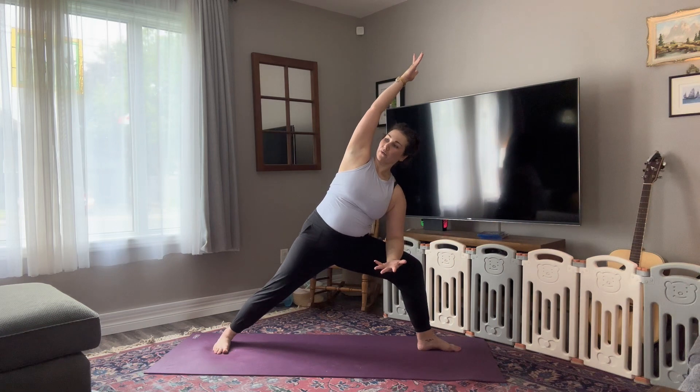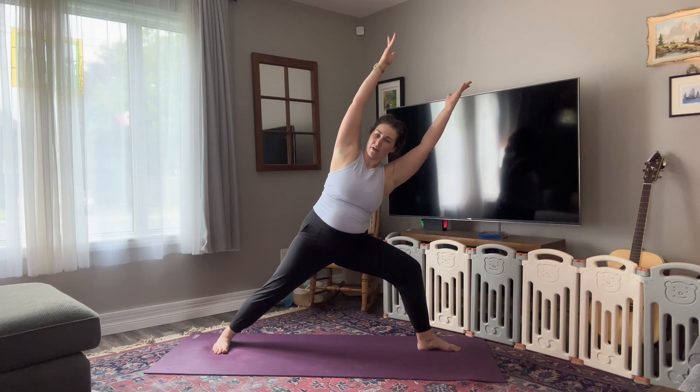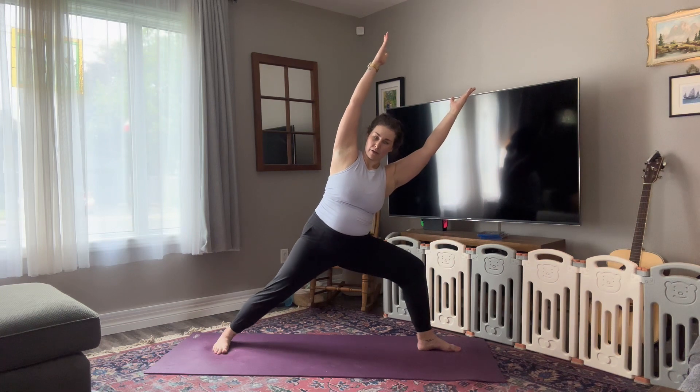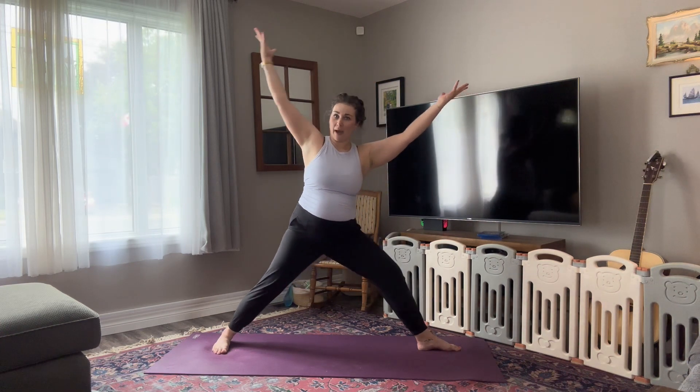Reaching your left fingertips forward, shoulders are away from your ears. If you want to make this more challenging, sweep the right fingertips to meet the left. Bend your right knee. You're here for three. Wrap your right rib cage forward for two, and one. Press into your feet, inhale, come back up. Straighten out the right leg.